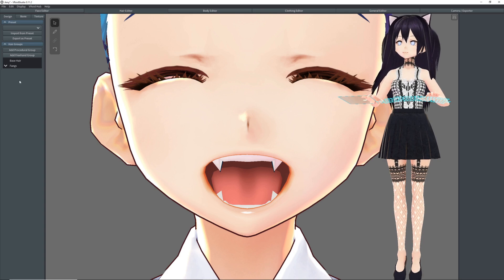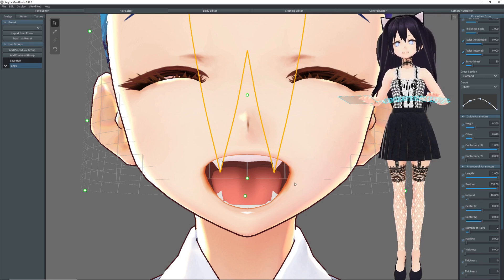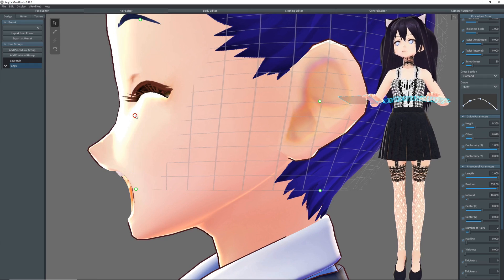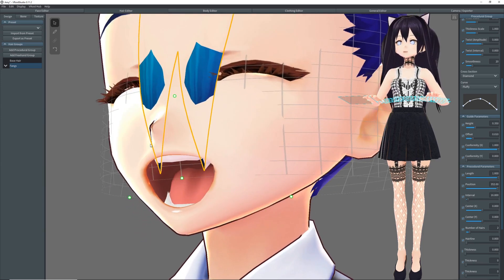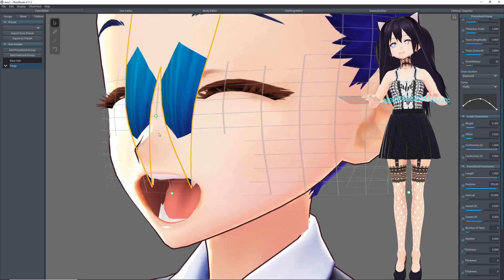Oops — if that happens, select the teeth again. Okay, so now that they're positioned properly, we can no longer see the hair, so we'll want to bring this point here forward until we can see the hair in front of the teeth clearly. Don't worry about it sticking out of her face at this point.